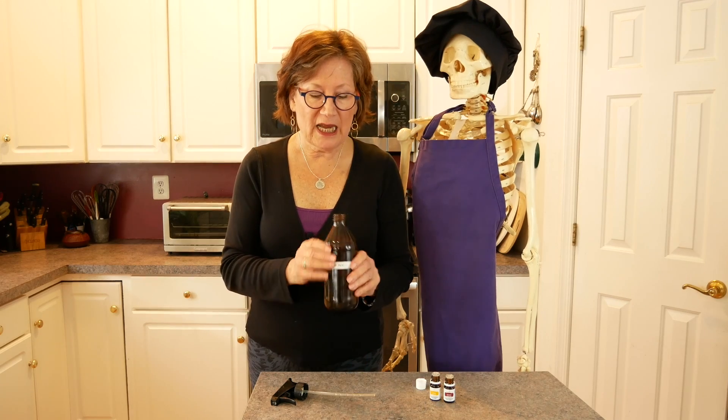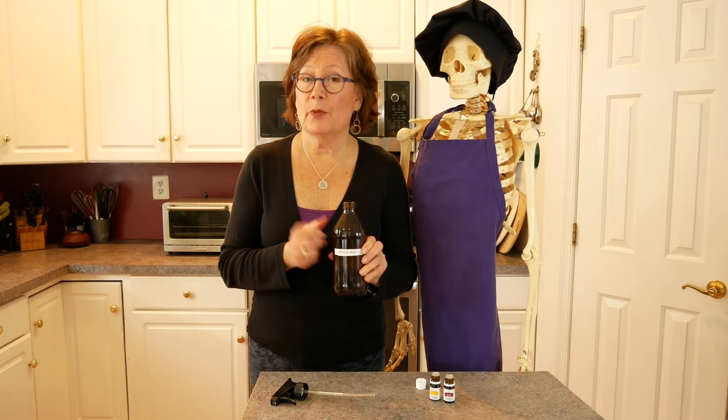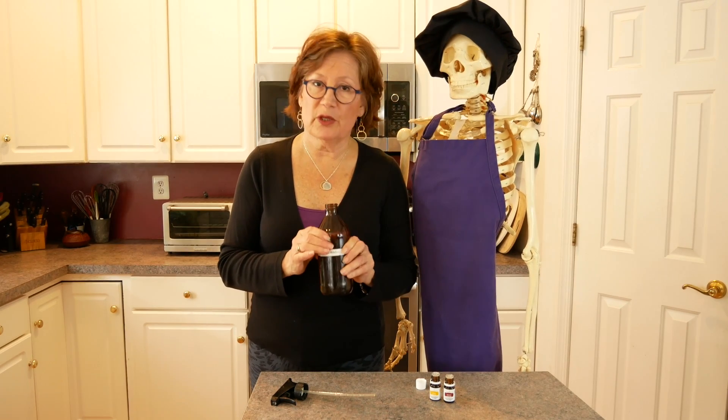What I've done is I have this 16-ounce bottle that I purchased from Amazon. It's glass. It's important that it's glass because I'm going to add essential oils — you don't want to use essential oils with plastic.